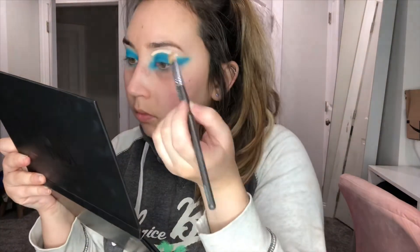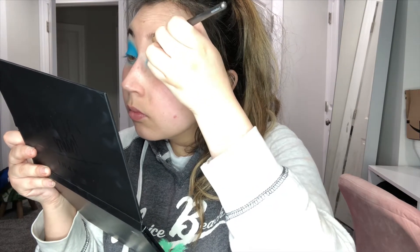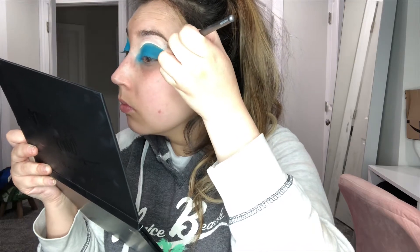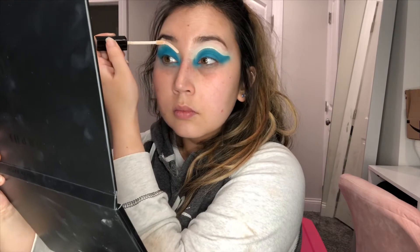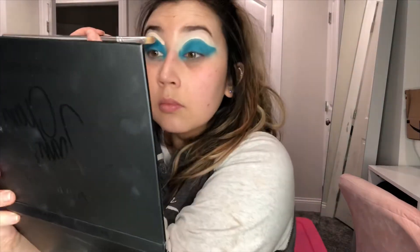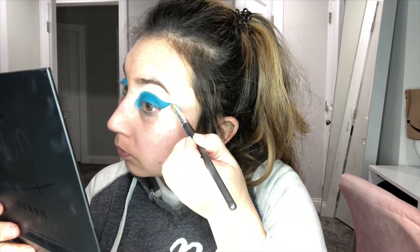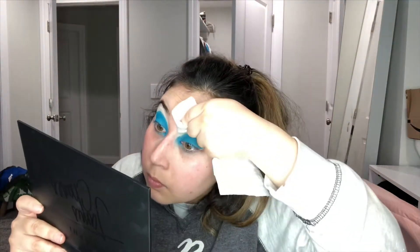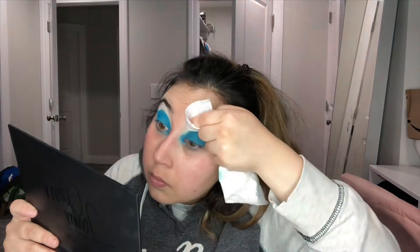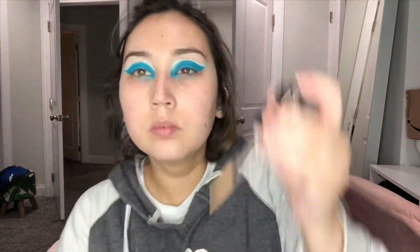Then I'm going back in with that Wet n Wild concealer and a flat concealer brush to kind of carve out the top to make it look more precise and put together. If you guys have any tips on how to blend out that line right above the blue so it doesn't look like an obvious concealer line, please let me know. That was probably the only thing I had an issue with, so I went in with a wet wipe to remove the excess — I wanted a precise, clean line, not a blended outline.